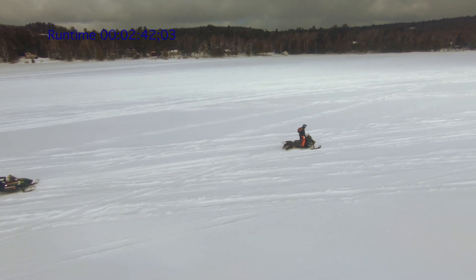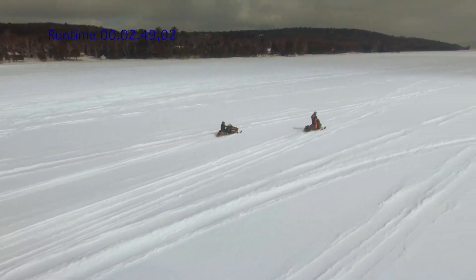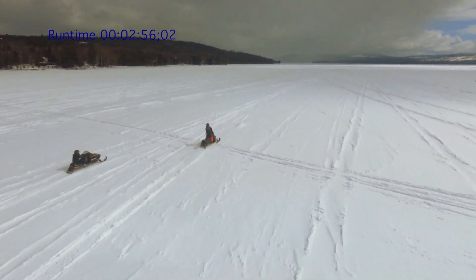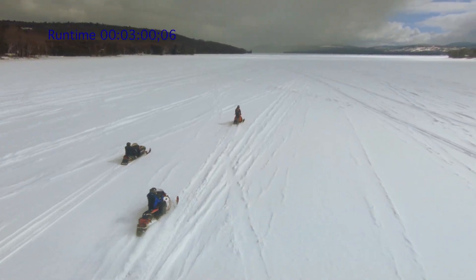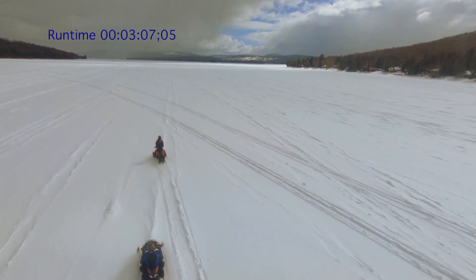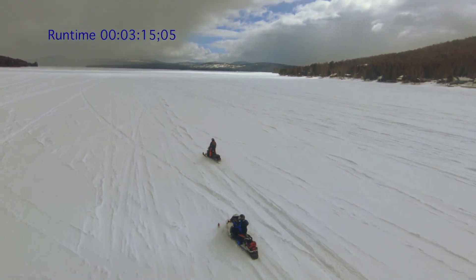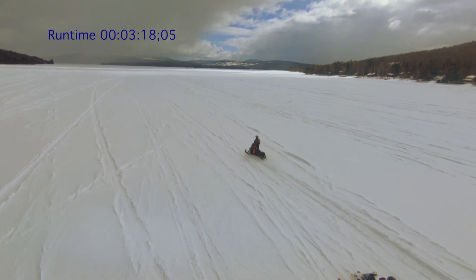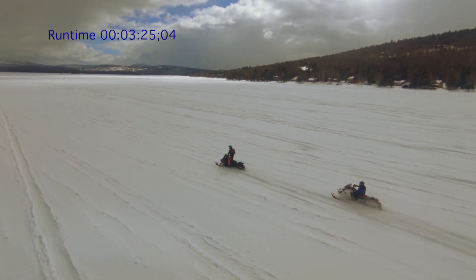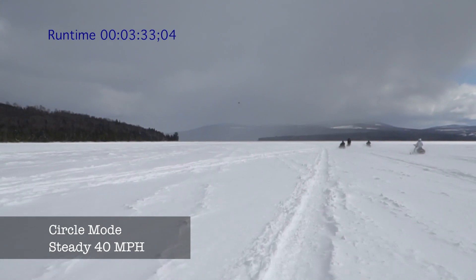I'm traveling somewhere around 30 miles an hour here. We are curious how the drone would do by going backwards and forwards and catching up with us. Once all the machines eventually get together, we achieve a constant speed of 40 miles an hour — that's about 10 miles an hour below the advertised speed of the Stacker drone. Later in our experiment, we'll see how fast it really can go.